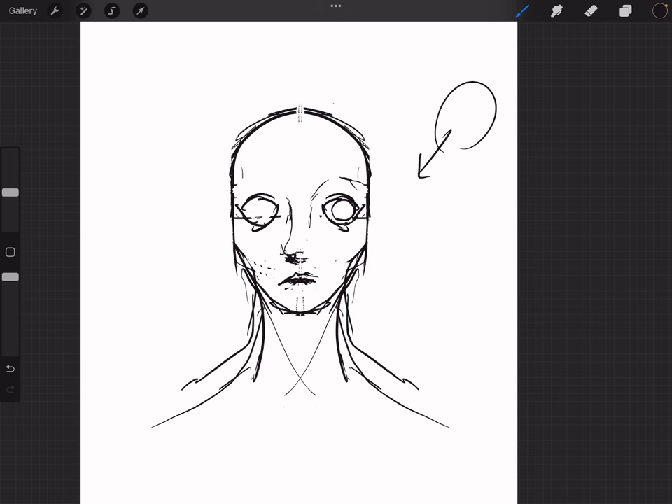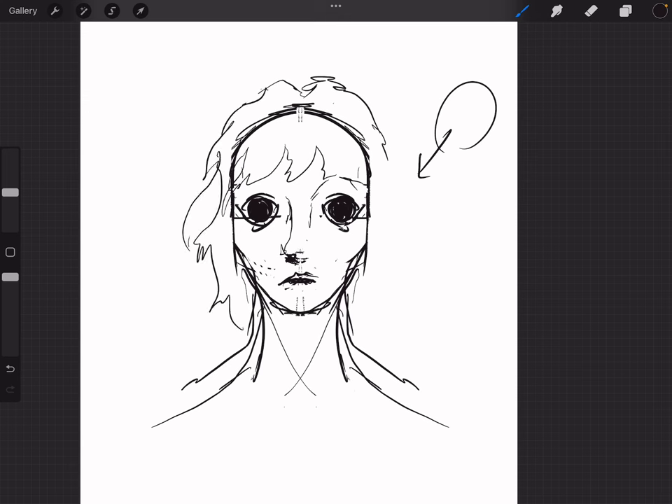I wanted the eyes to be a little bit cockeyed — that's a little too much. Maybe we'll fill it out like that. We'll just fill those in. Little stun lock, little deer-in-headlights action going on. Now I want to figure out what I'm gonna do with the hair. The hairline kind of sits at the top of the skull, so I have to do it a little bit higher because naturally your hair sits on top of your head.